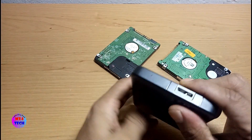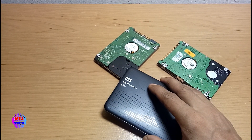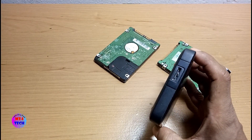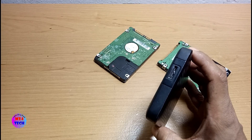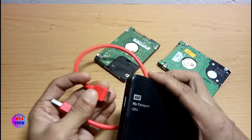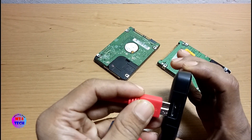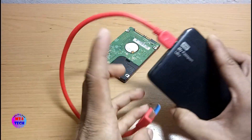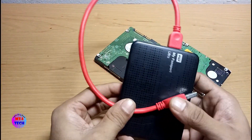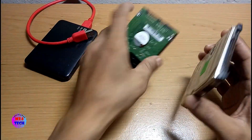This is the original portable hard disk. You can also use the USB connection with this hard disk.